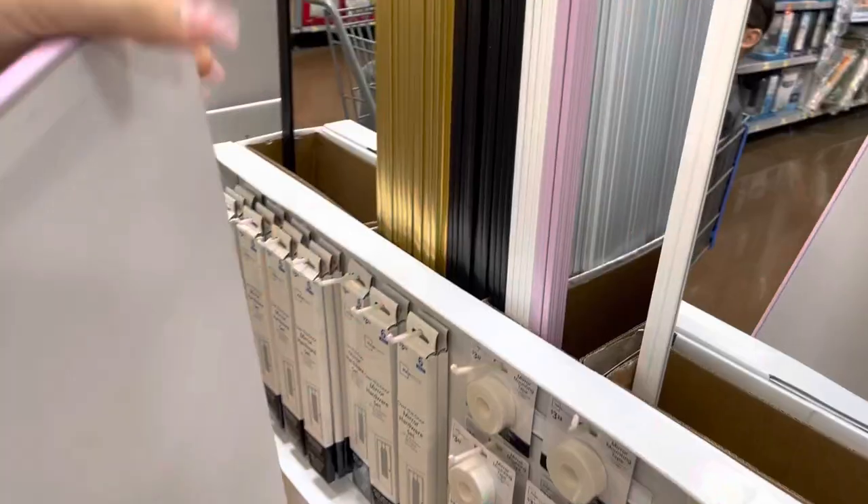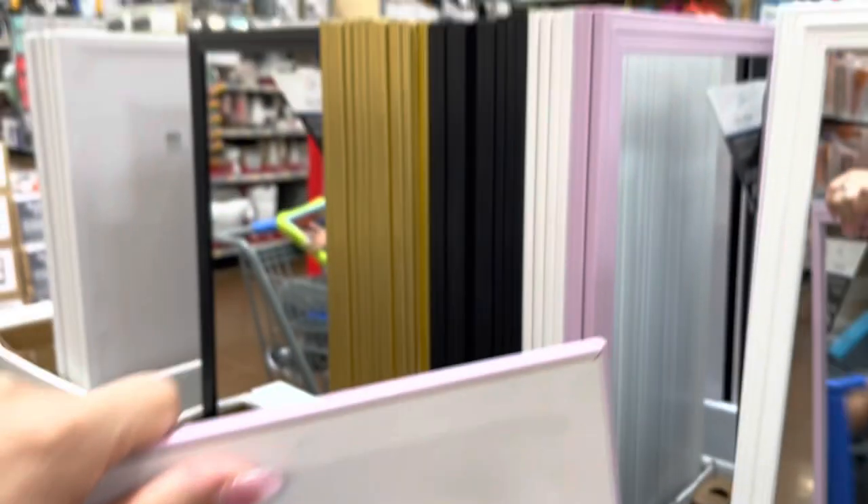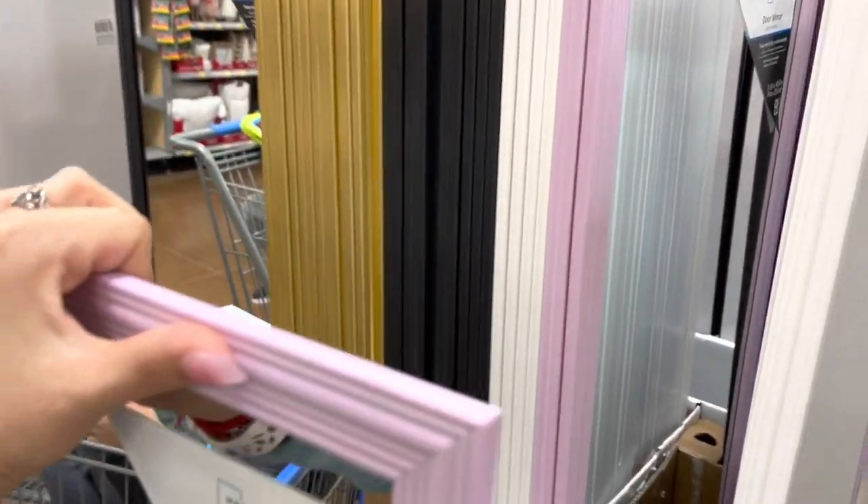It's a Mainstays lavender color — let me give you that barcode quickly. I also scanned the gold, white, and black ones and those are still full price, about seven dollars.